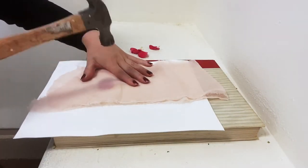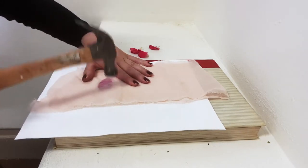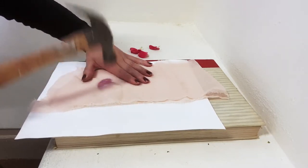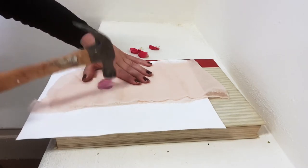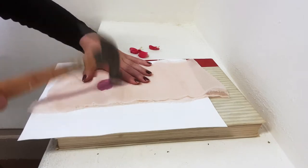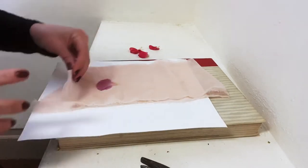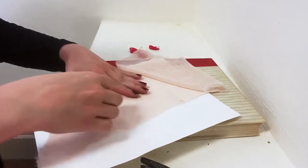This way when I hammer the petal, the color from the petal will transfer symmetrically on both sides of the fabric. So I just fold it in half and as you can see the color is already coming through, and I just peel the petal off and now I have a beautiful imprint of that petal.